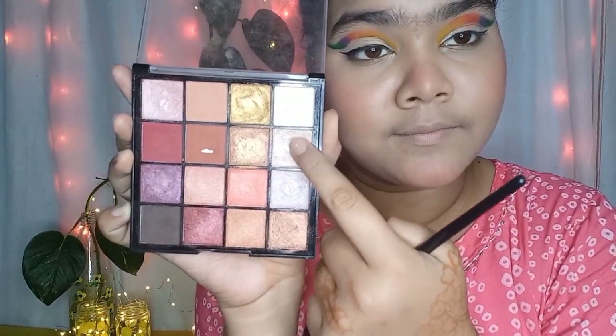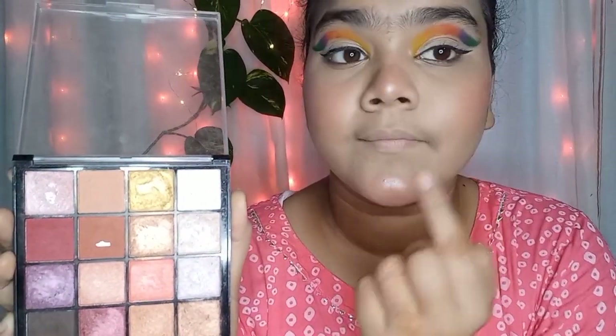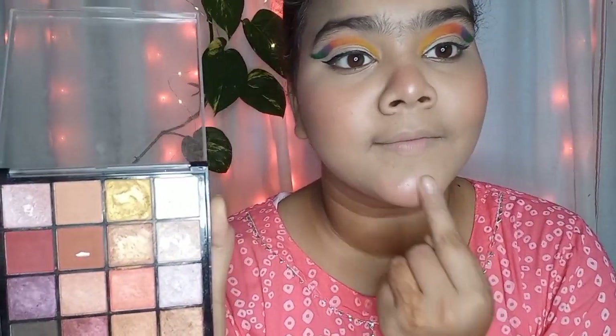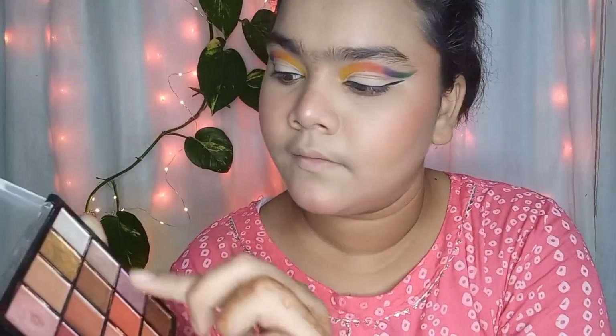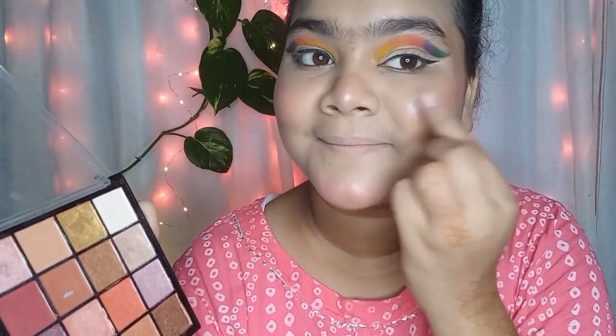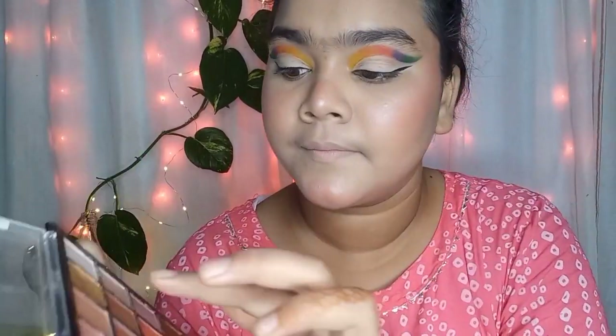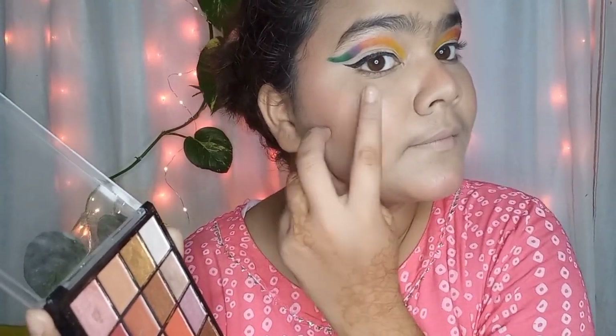I am applying the blush on the nose and chin. After this I am taking a shimmery shade and using it as a highlighter — you can use it as a highlighter, bronzer, or blush. I am applying it on my face, nose tip, chin, cheekbones, and eyebrow bone.